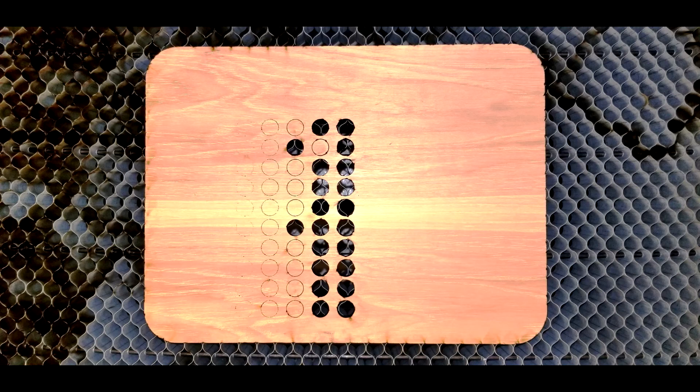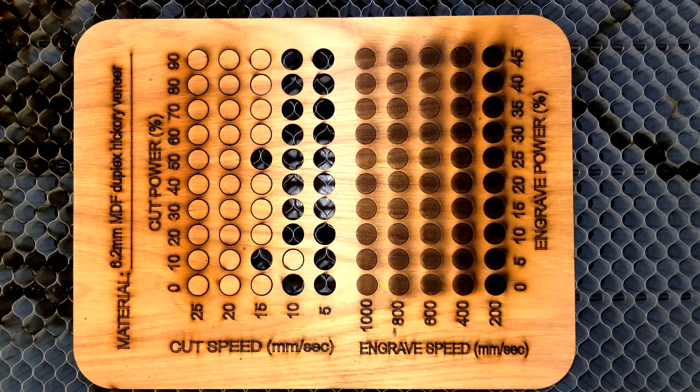I'll report back as I get deeper into this, but I kind of want to try to make one of these as a standard, if possible, that'll work across the board, or at least with the Thunder series. All right, until next time — Brian with Thunder Laser USA, support and innovation lab. Have a good day.